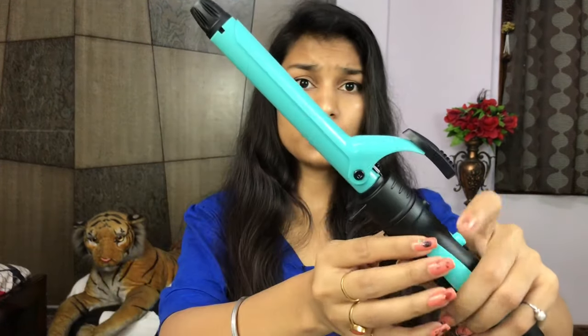You might not notice a big difference with this brush unless you keep going over the same section for a long time. It's a normal brush with just a bit of heat. I'm not liking it much, so I'll take this off and move to the curling barrel.